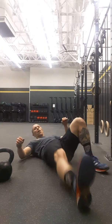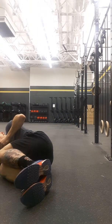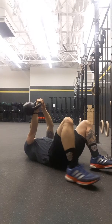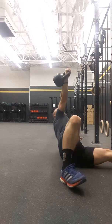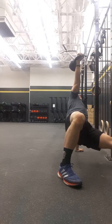The Turkish get-up starts from the ground up. If my right leg is down, my right arm will be up. Fetal position — roll into your start position from the ground up, exhale, and start your get-up. Plant the hand, bridge the hips, sweep the knee.